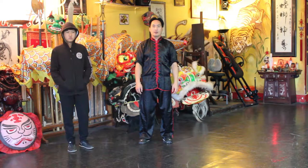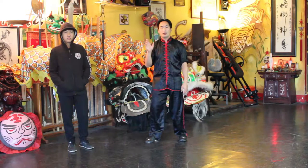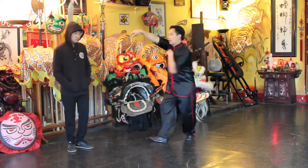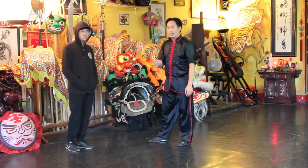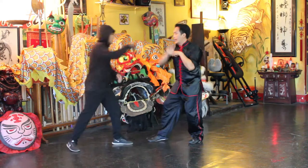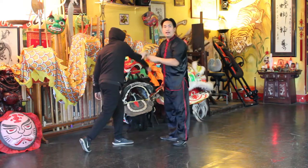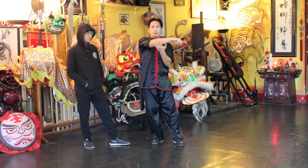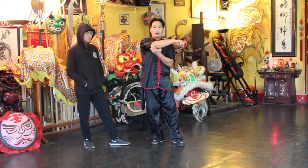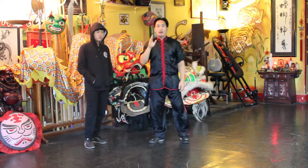Welcome back friends, today I'd like to go over this Mantis set or this Mantis application. I'll demonstrate it and then apply it. So from here, you're catching the elbow. You can apply it by catching and coming up with the elbow right at their elbow — it can be on the elbow, before, or after the elbow. You want to catch and then come up.